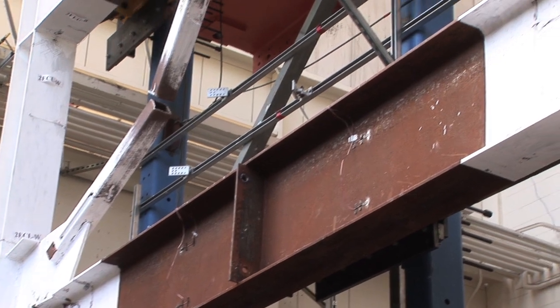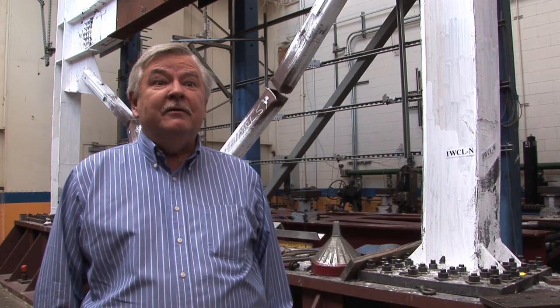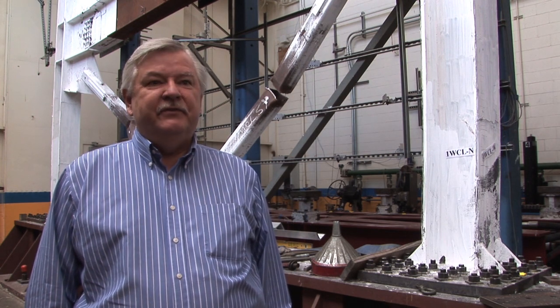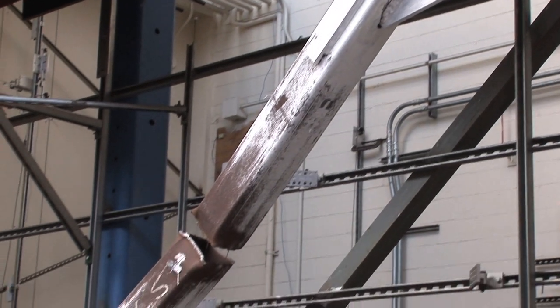In the masted or strong-back configuration, we're basically trying to design part of the structure over the entire height of the system to remain elastic. That will then prevent these weak stories from forming, and we get much better behavior in those kinds of systems.